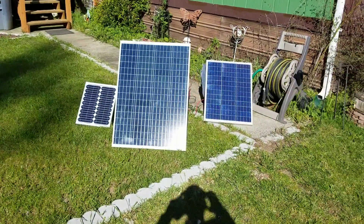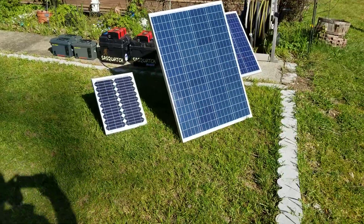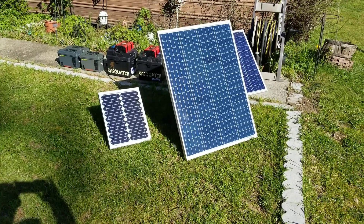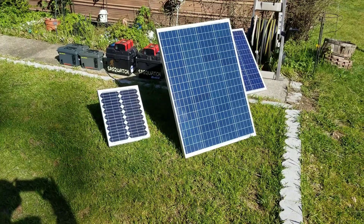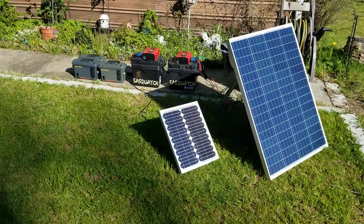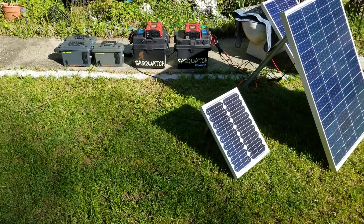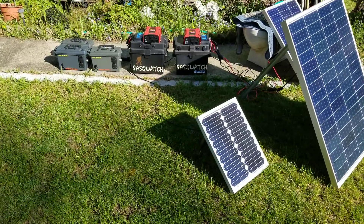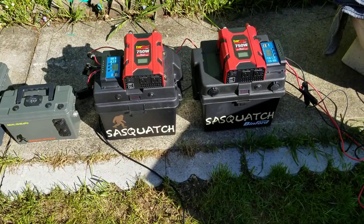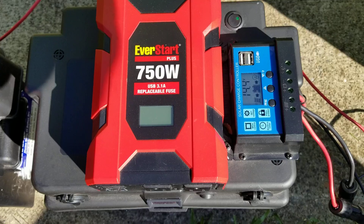Just doing an update on my little DIY solar power generators that I made about a year ago on the big ones, and three to five months ago on the smaller ones. I'm going to do another write-up on the small ones because I've made some improvements and changes. You can see they're all on the solar panels now getting a charge — we're having such a nice morning and they're charging up pretty good.